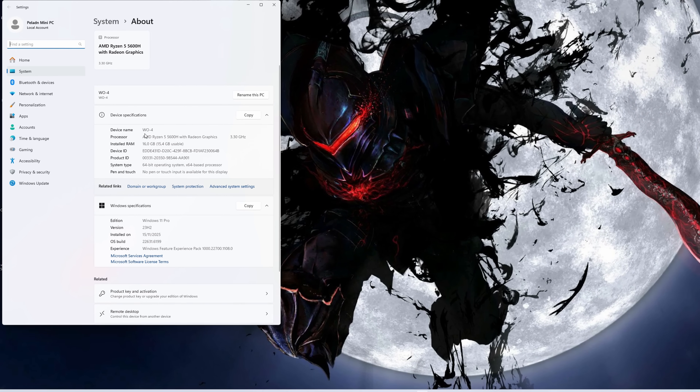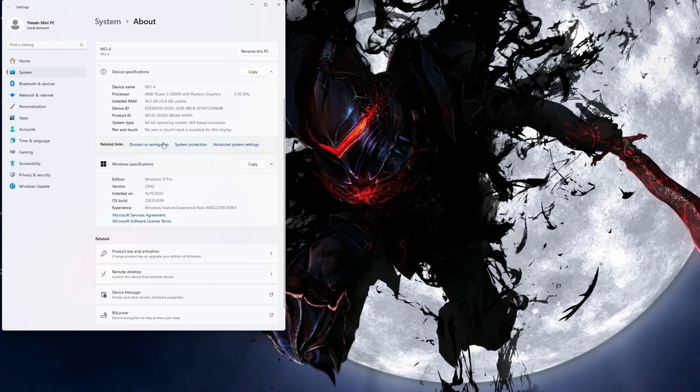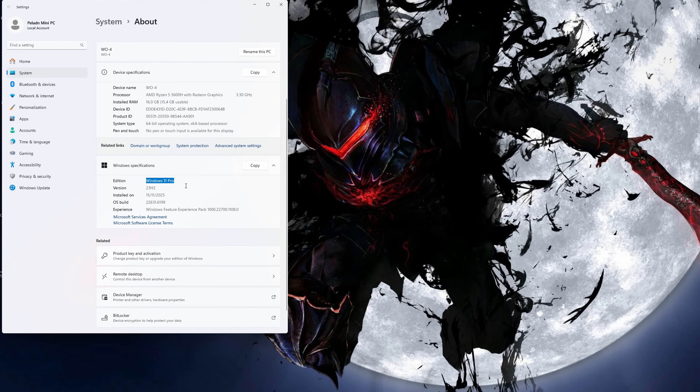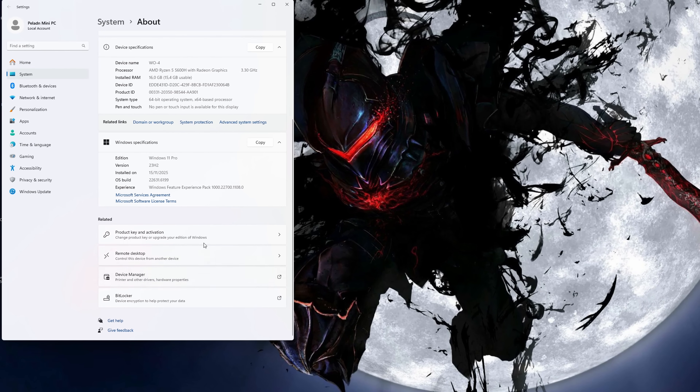The PC comes pre-installed with Windows 11 Pro, so setup is extremely simple. I powered it on, went through the Windows onboarding process, installed updates, and I was ready to go. No driver issues, no weird bugs — everything worked out of the box.